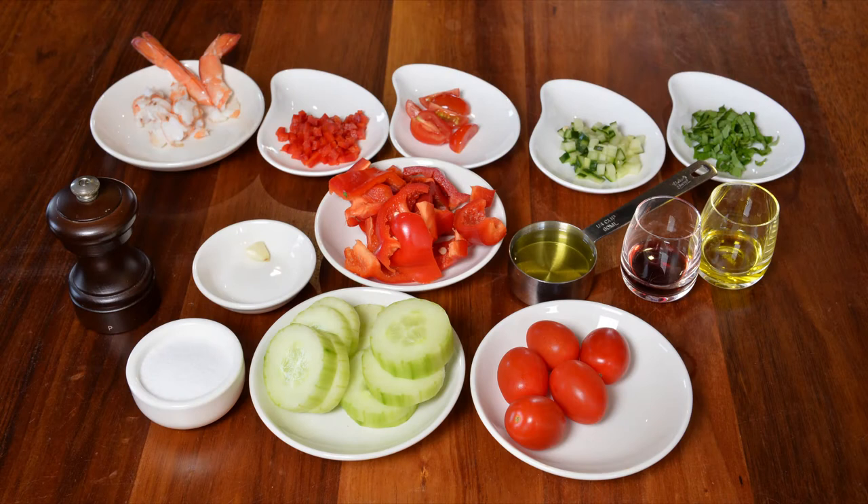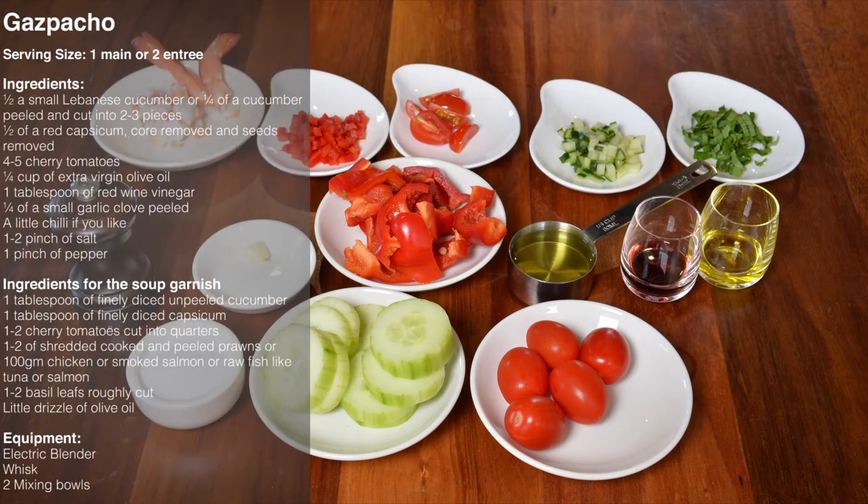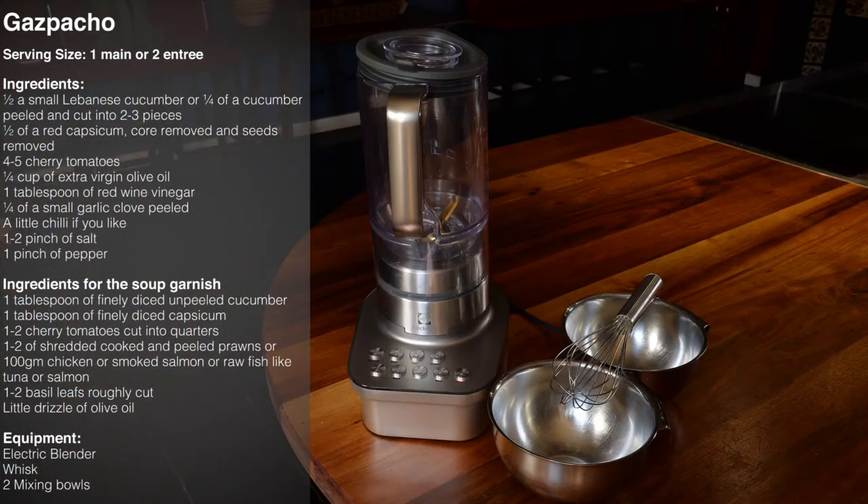Raw foods can be hard to handle by a weakened digestive system, but when the ingredients are blended in a blender or a juicer, you find that you can handle it well. Okay, now let's cook a gazpacho — it's a real simple, great summer soup.